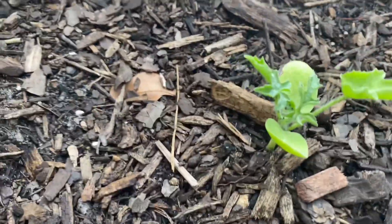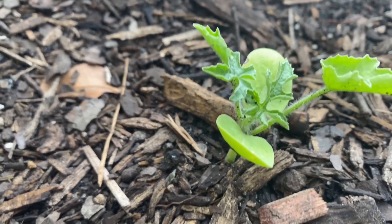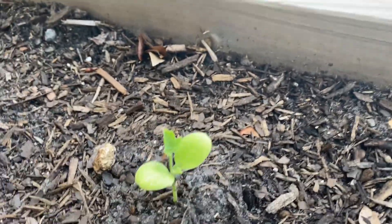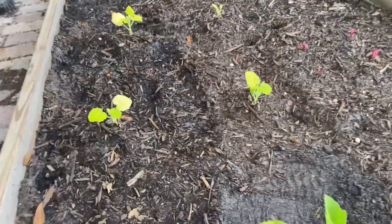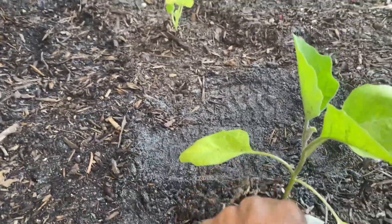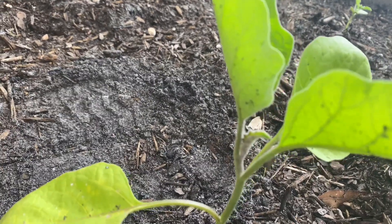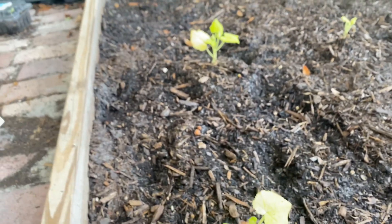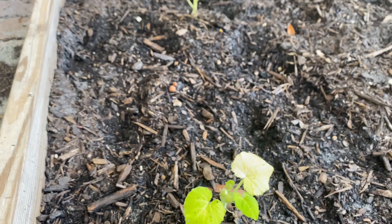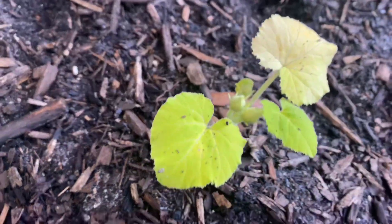I want to show you guys some of the updates. This is watermelon and it is growing. There's something about getting water from the sky — rain — versus watering it yourself. There's some flowers I heard about that unless it rains, they won't even bloom, and I think that is wild.